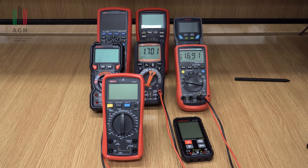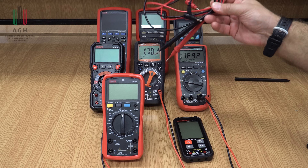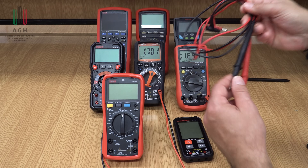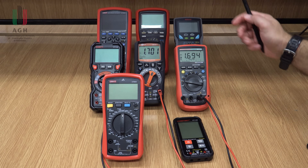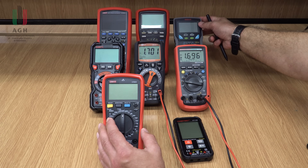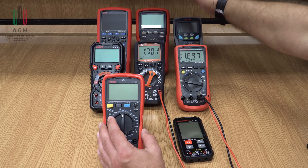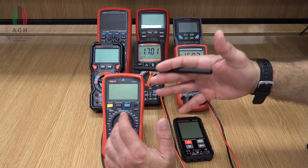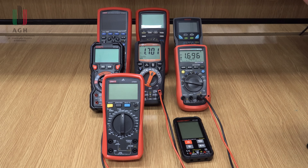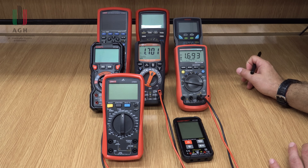Kwestia sond pomiarowych – tu nie ma za dużo o czym mówić, bo do każdego multimetru dostajemy zazwyczaj podstawowe sondy. Niestety zazwyczaj te sondy nie są najlepszej jakości, jakkolwiek do podstawowych pomiarów wystarczają. Producenci bardziej markowi dają sondy lepsze, pozłacane, z możliwością dokupu akcesoriów. W podstawowym segmencie będą to najzwyklejsze sondy, wystarczające do wykonania pomiarów.